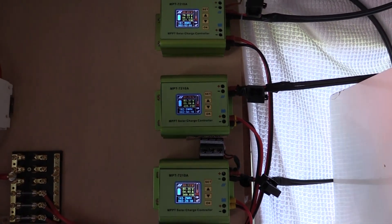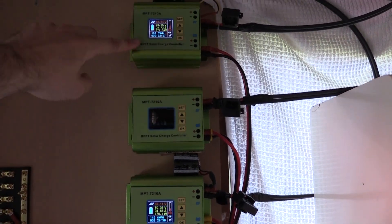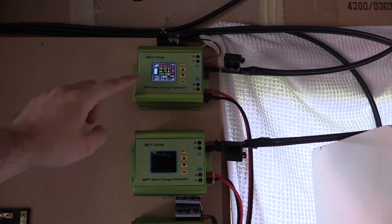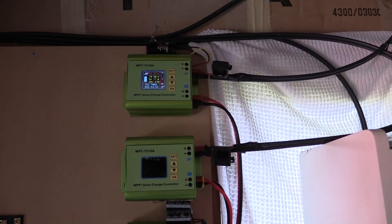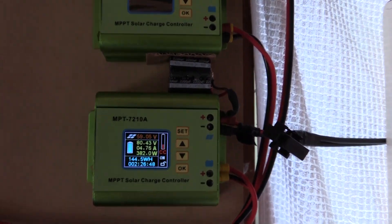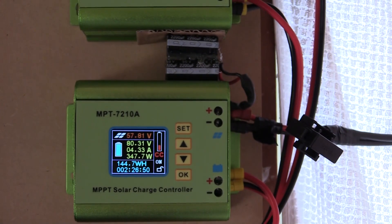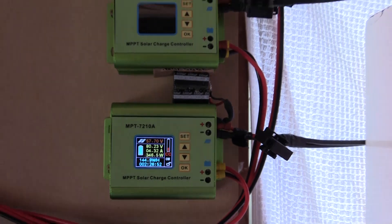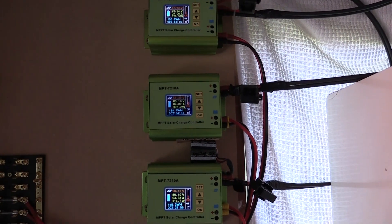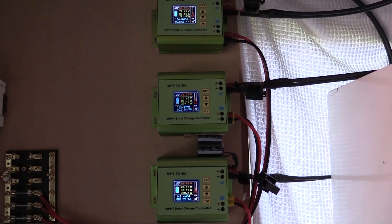We've just gone over 5 amps, so that's good. But this one here is still trailing behind a little bit at 4.75 amps, and this one is slowly getting up there. I'll keep playing with it and see you guys in the next video.